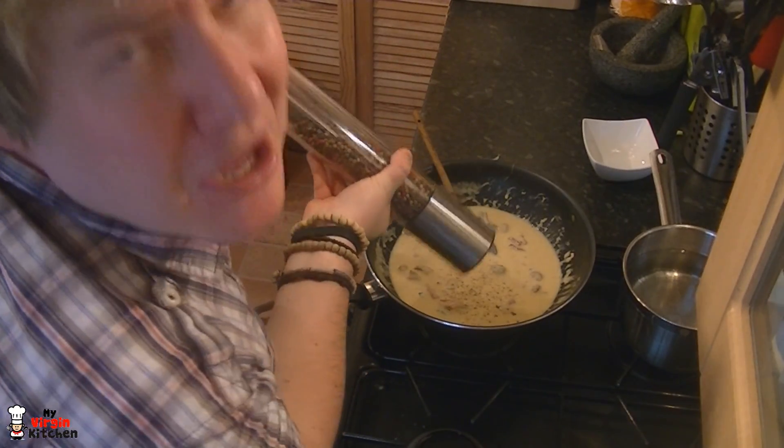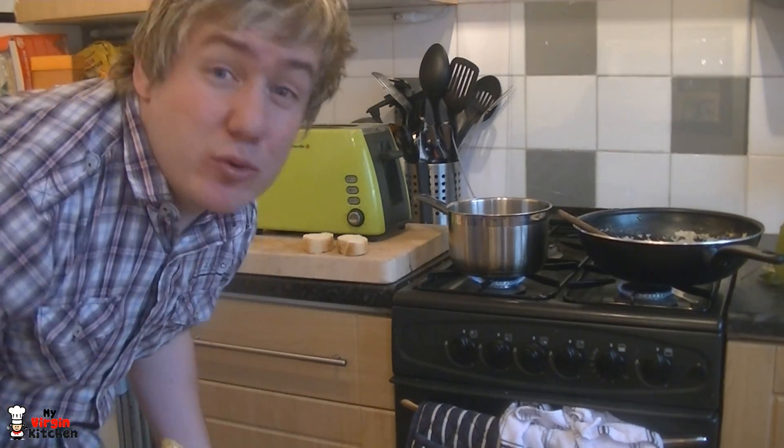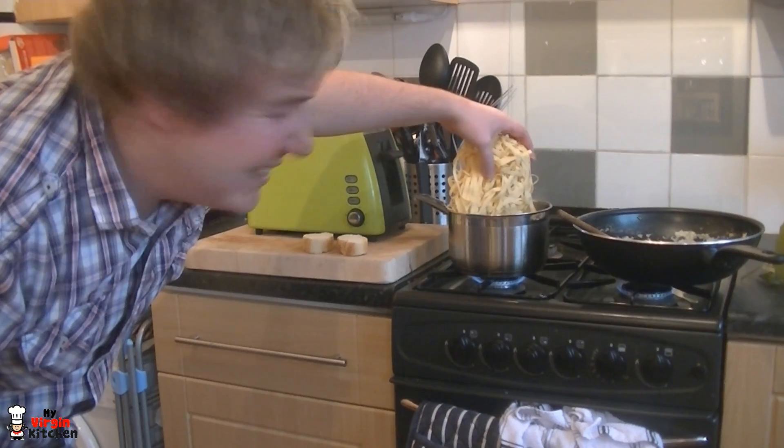I've switched the pans around now — the carbonara is simmering in one pan, and the water in the other pan is now boiling. We're going to put in our pasta. Be careful not to burn your hand.